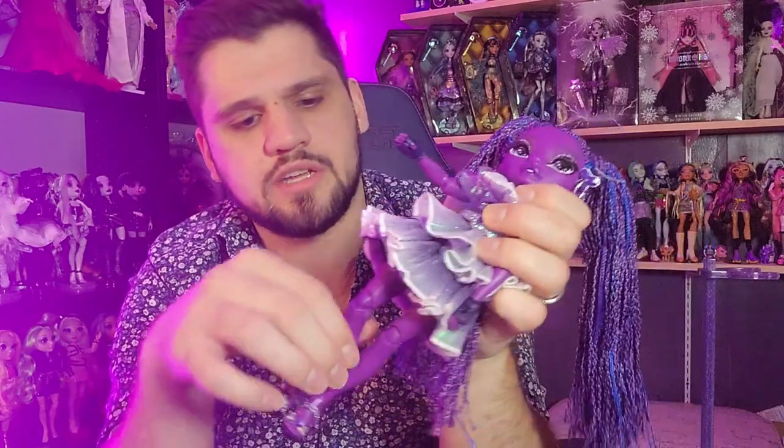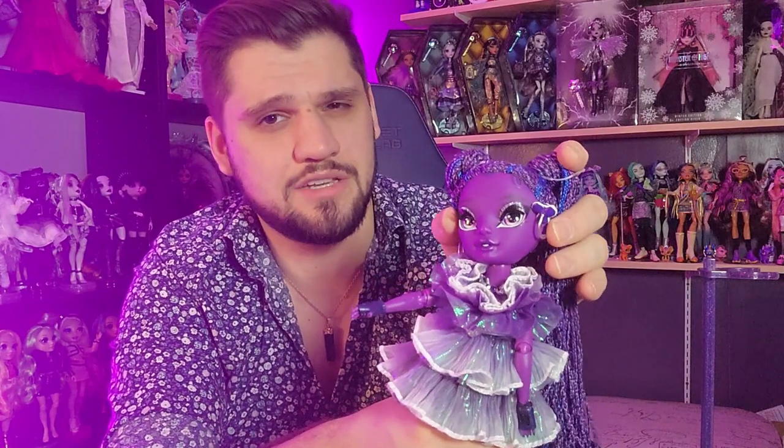If you don't know much about Shadow High or Rainbow High, they have articulated wrists, elbows, shoulders, knees, and hips. No ankle articulation unless it's a boy doll - they've only done ankle articulation on boys so far to my knowledge. And I think Paris Hilton got ankle articulation for some reason - not sure why. They also have head articulation. Paris Hilton is the only female doll that has ankle articulation, which is very random.